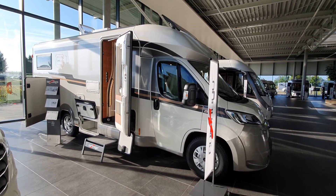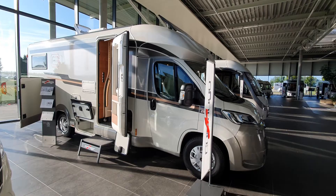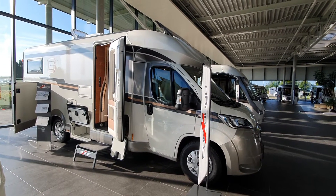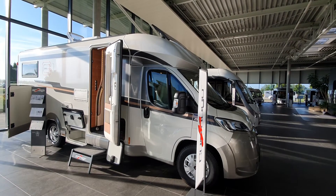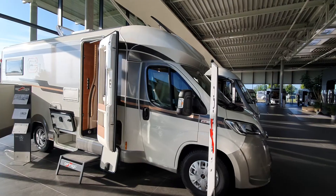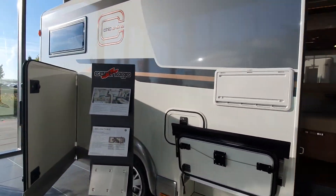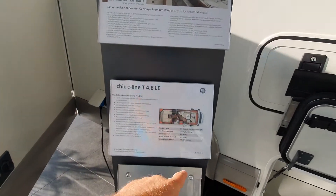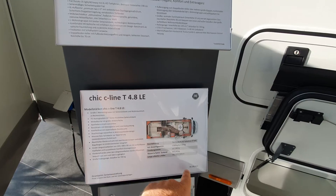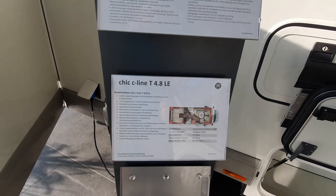Hello and welcome to Ahlendorf in southern Germany. This is the Carthago showroom. This is a Chic C Line motorhome, and in its base format it will cost 90,280 euros, though this particular one may have some extra equipment added onto it.